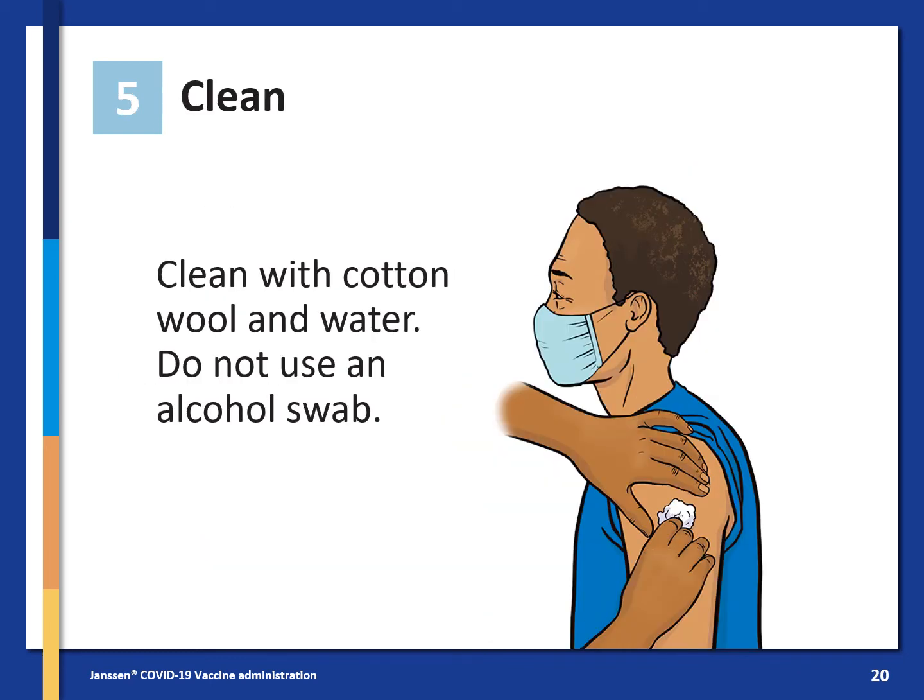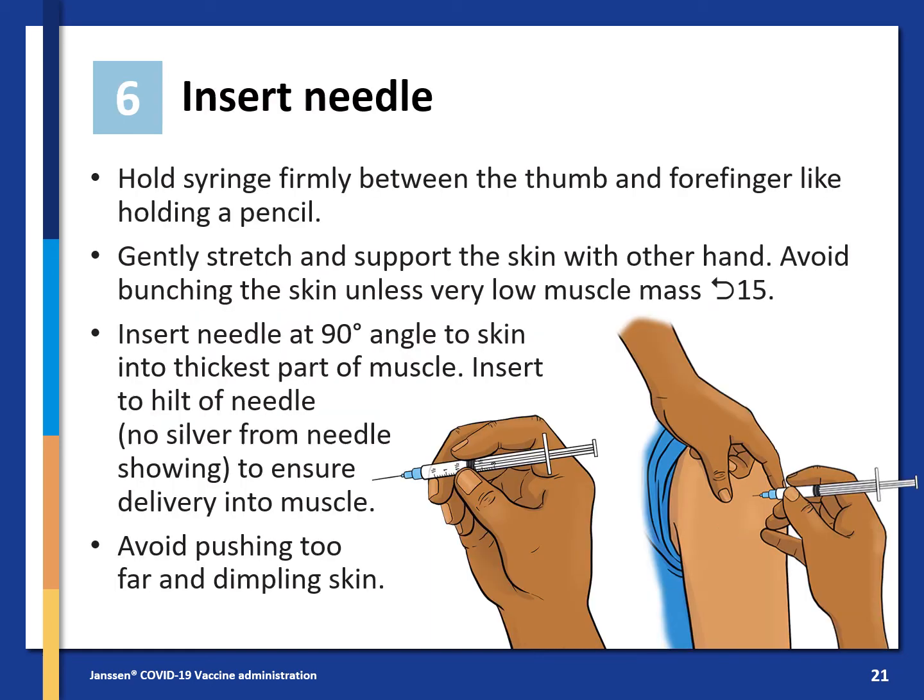Clean the site with cotton wool and water. Do not use an alcohol swab. Insert the needle by holding the syringe firmly between the thumb and forefinger like you are holding a pencil. Gently stretch and support the skin with the other hand. Avoid bunching the skin unless there is very low muscle mass — in that case, go to page 15 for guidance. Insert the needle at a 90 degree angle to the skin into the thickest part of the muscle, up to the hilt. No silver from the needle should be showing to ensure delivery into the muscle. Avoid pushing in too far and dimpling the skin.